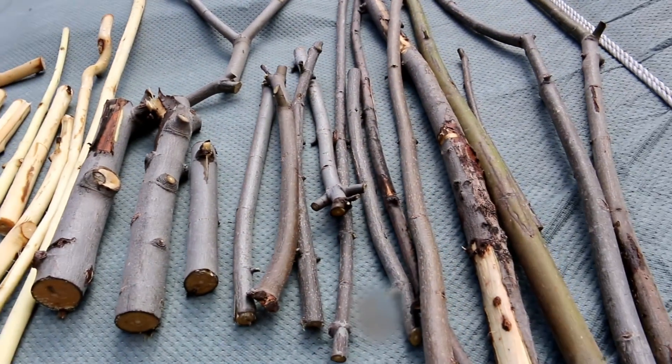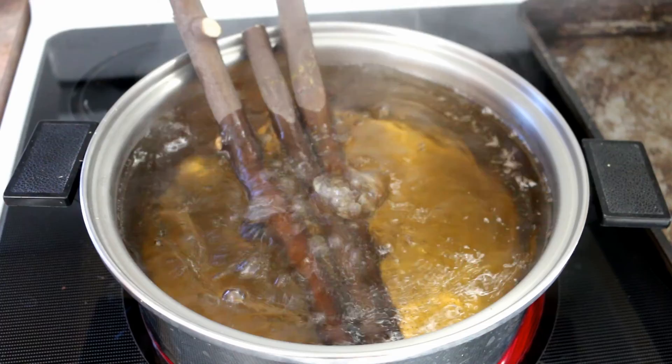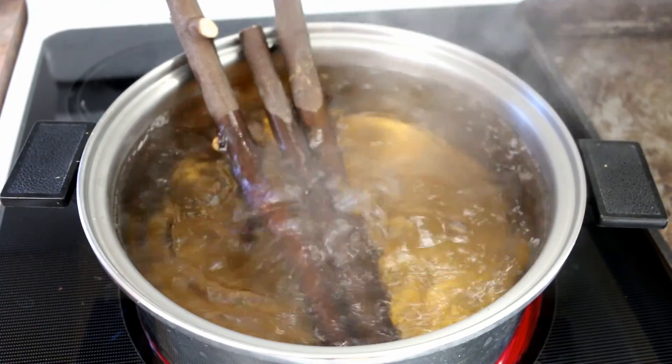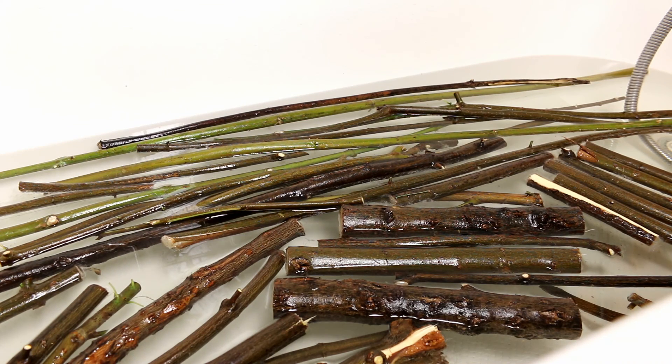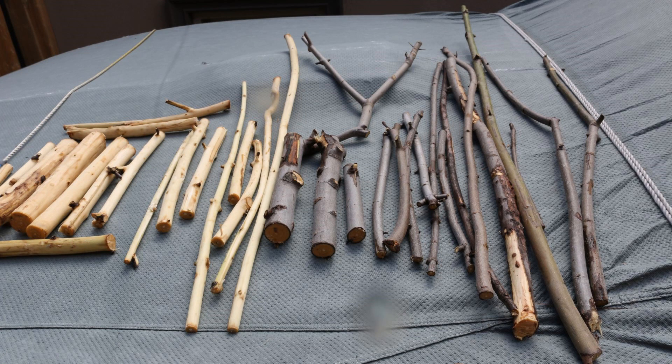Boiling the branches was the quickest way to remove the bark — it took around two hours and the bark came off very easily. Soaking in bleach and water also removed the bark; the longer you soak, the easier it comes off. I believe the safest way to use branches from outside is to remove the bark, so you don't have to worry about any bugs, viruses, or bacteria — especially if you have raccoons in your area. I'll put links below for all the products used, and check out my Amazon store for all your pet bird needs. Click on the videos on screen for more pet bird videos and make sure to subscribe. Thanks for watching!